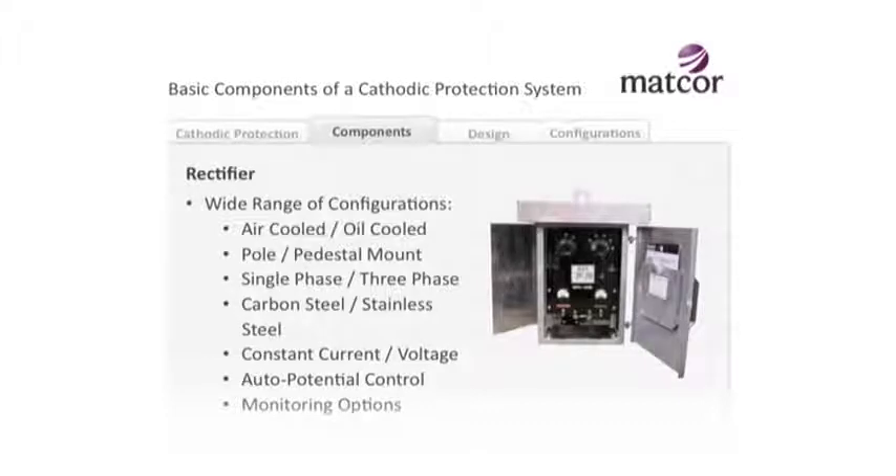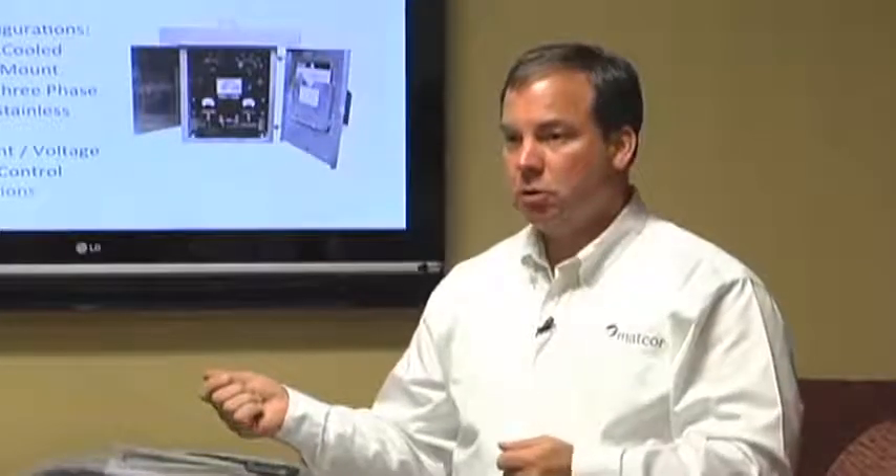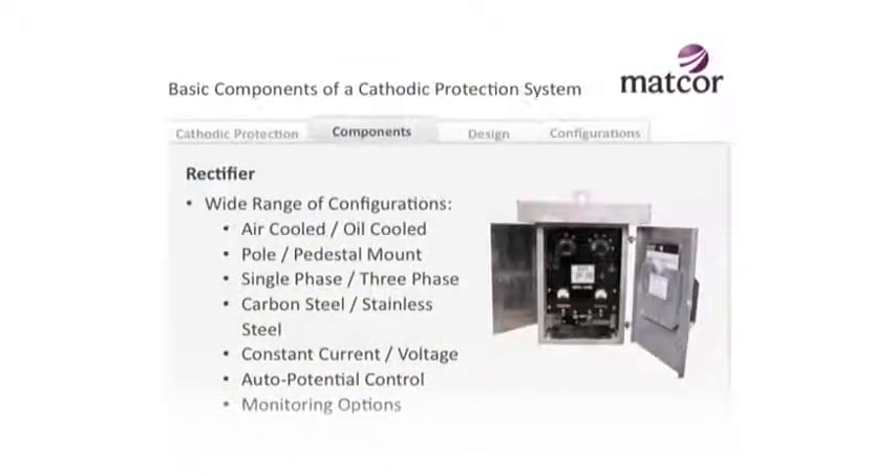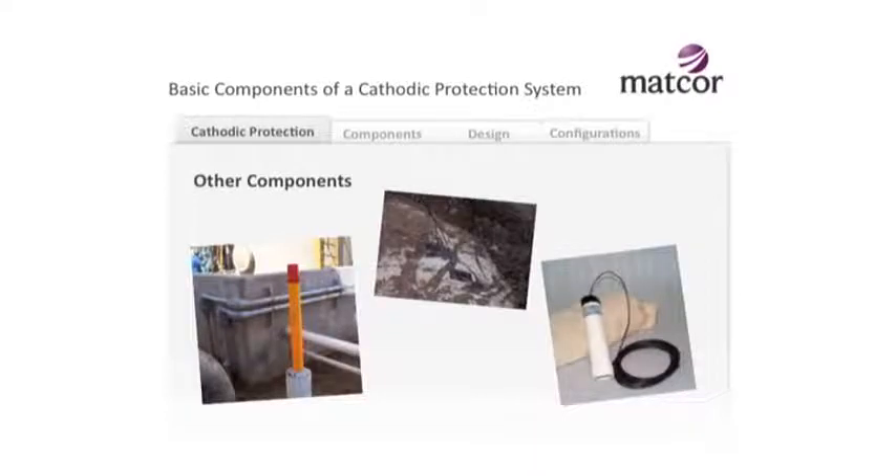With a galvanic system there's no rectifier, but for impressed current systems a common rectifier is needed. Rectifiers come in all shapes and sizes, and it doesn't have to be an AC electricity generated power supply. For pipelines in remote areas with no electrical power, you can use an electric generator. Gas pipelines with gas flowing through them - or at a wellhead site with no AC power but producing gas - you can put a little generator there that burns the natural gas to create electricity for your CP system. Solar power with batteries is another option - solar panels tied to a battery system provide DC power. Electrical power is generally the cheapest way to go; solar or thermoelectric generators start to get expensive, but if you have no power, those may be the way to go.